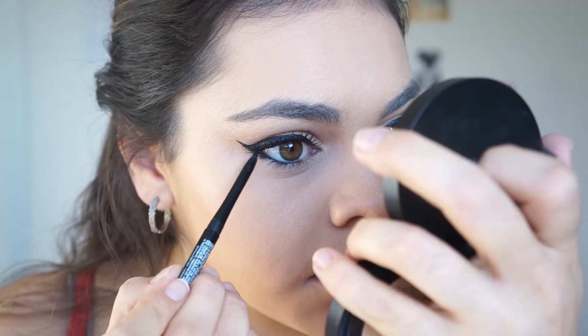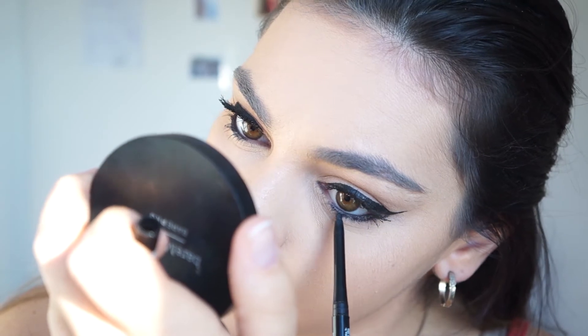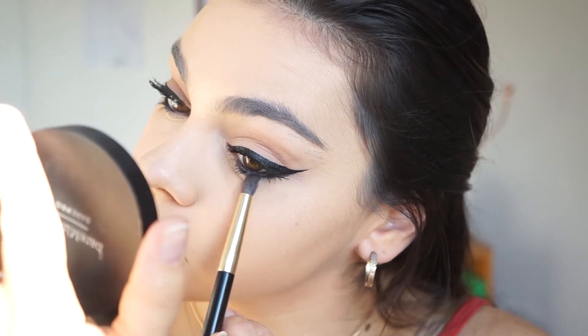What she usually does is connect her wing to her lower lash line with eyeliner. I'm going to take this and smudge it down below the waterline, more on the lash line, and connect it with the wing. I'll take my e36 pencil brush from Morphe and smoke that out a little so it's not a harsh line. Then I'll go ahead and use some Maybelline Big Shot on my lower lashes.